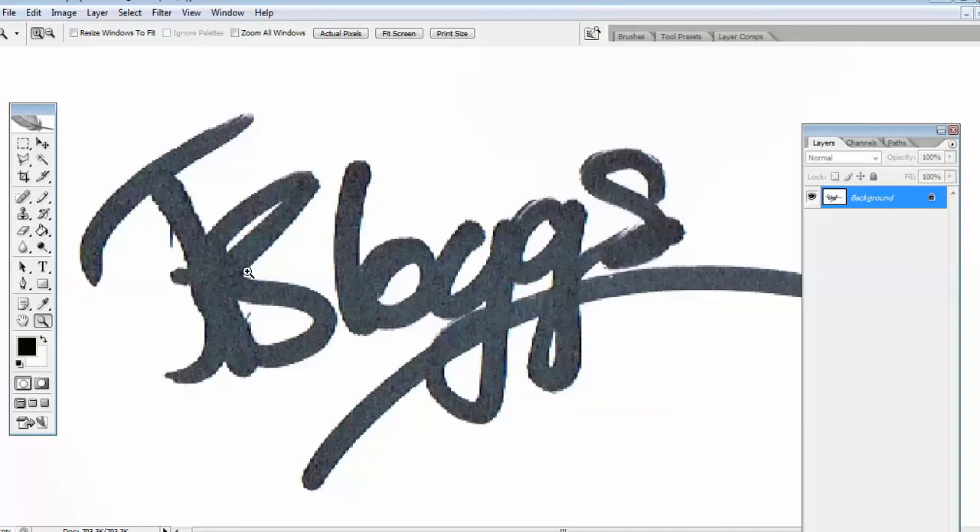Scan it in at just 100-200 dpi which is sufficient. Then using the magic wand tool you can set it at 60 tolerance and then click on the area that you want. As you can see we've got marching ants around there but not around the rest of the logo, so we need to hold the shift key down to select the rest. And as you can see there's marching ants all the way around there now, so that is the signature selected.